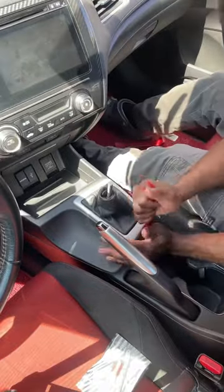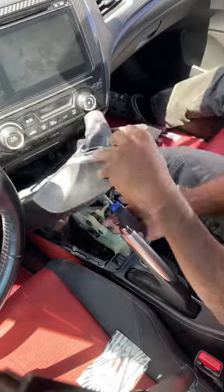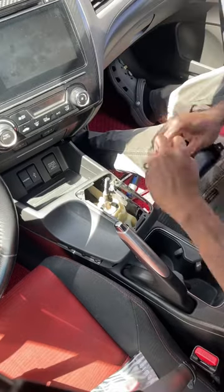To put it in the car wasn't too hard. I had to take off the old shift knob and adapter, then remove the center console panel to access the bottom of the shift boot. Once that's all done, undo a few screws and it pops right out.